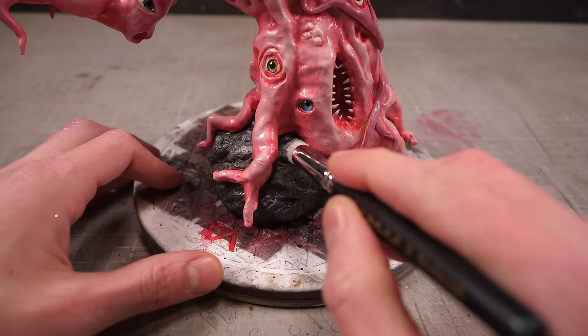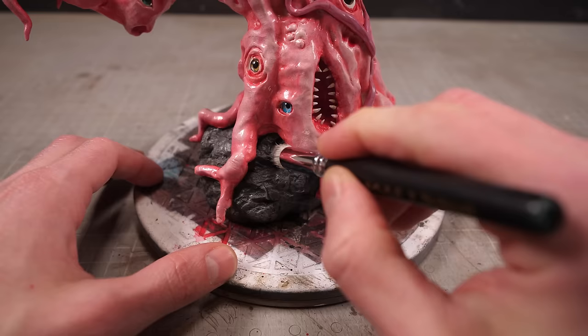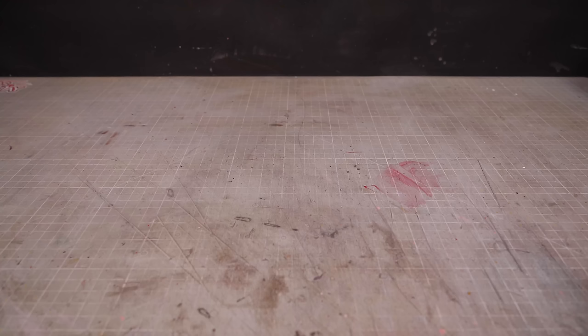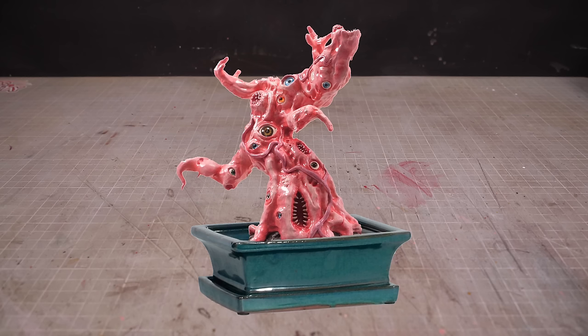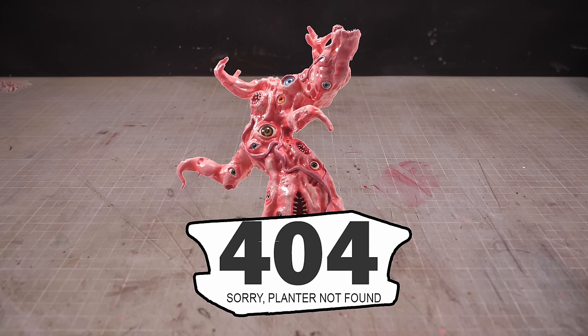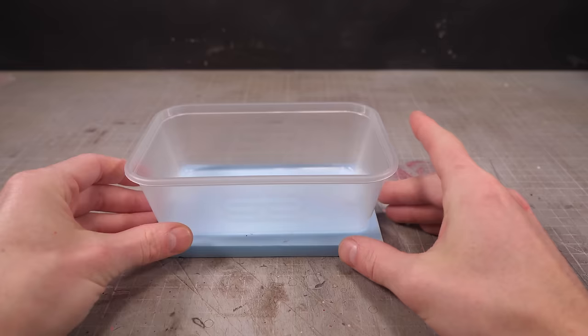That's my clay tree, looking nearly indistinguishable from a real bonsai tree. What would really seal the deal on the authenticity though, is if I had one of those ceramic bonsai planters to sit this tree inside. Of course, I don't have one of those planters. What I do have though, is one of these awful plastic pots from the last time I ordered Thai food. And with a little XPS foam, I think we can make do.